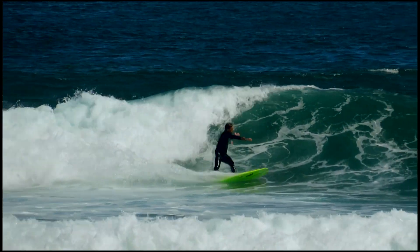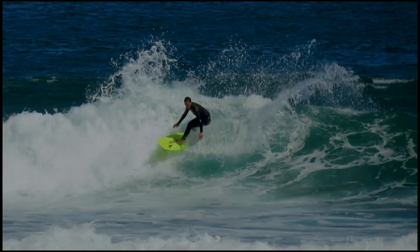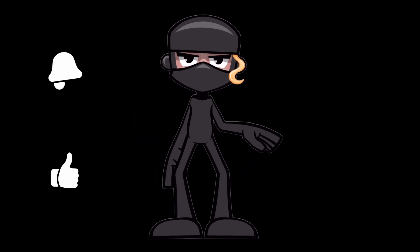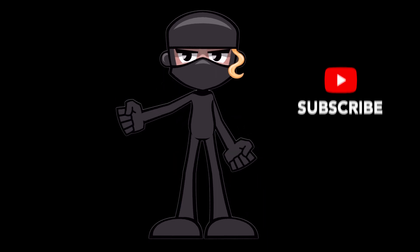So there you have it — the fundamentals of mastering the bottom turn. Remember to practice, experiment, and adapt your technique to different wave conditions. Thanks for watching this surfing tutorial. If you found this video helpful, make sure to hit the subscribe button and stay tuned for more content. Happy shredding!